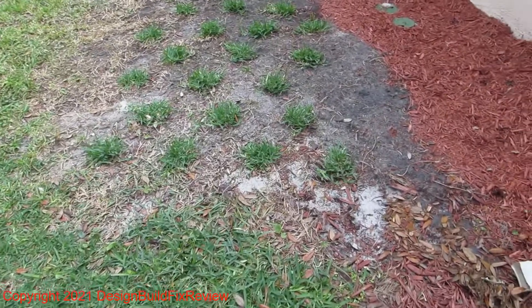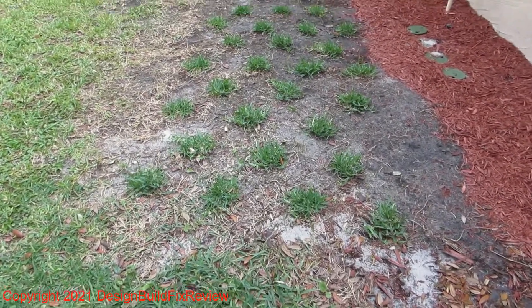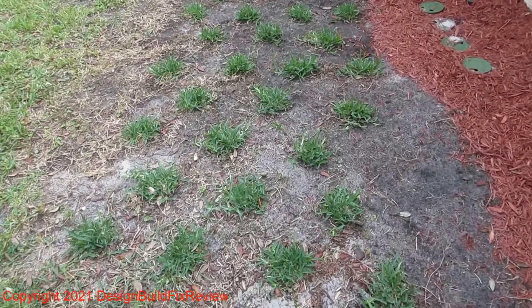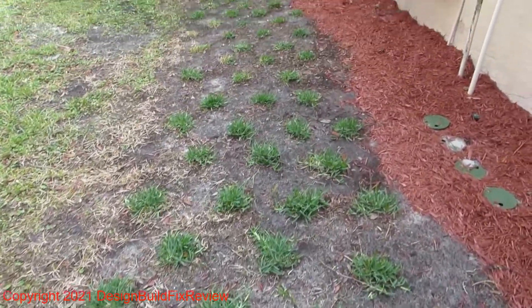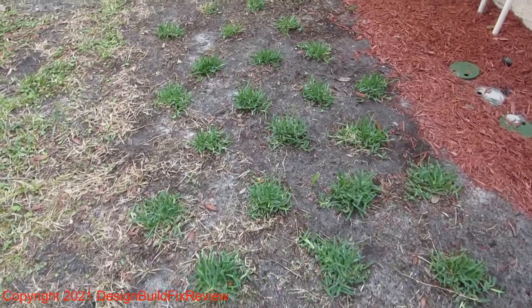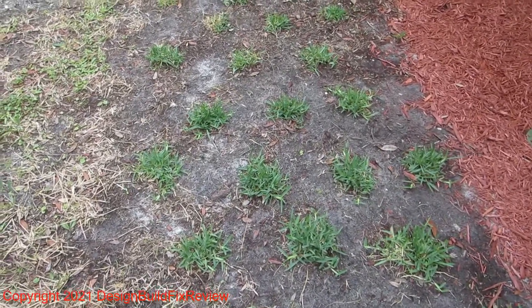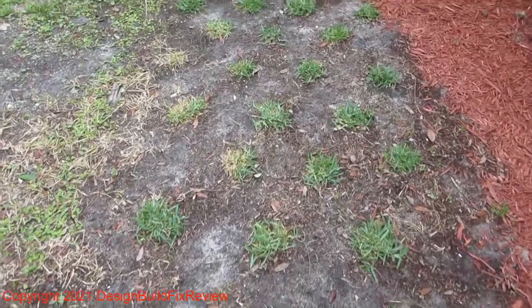This is a two-week update on the St. Augustine plugs I planted. Two weeks isn't quite enough time to show it's spreading, but each plug is puffing up. Here's one that's starting to spread — you can tell by the new runner. They are getting really puffy, which is a good sign, and I can see some growth just at two weeks.